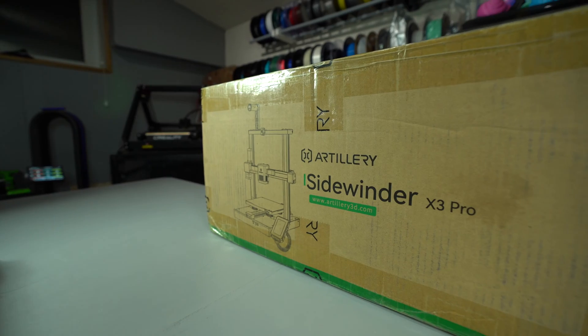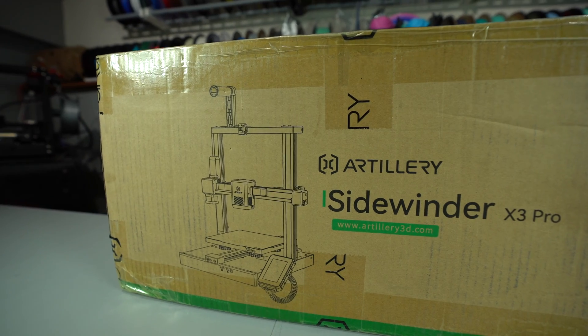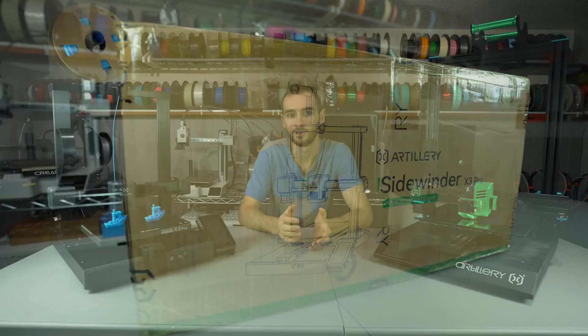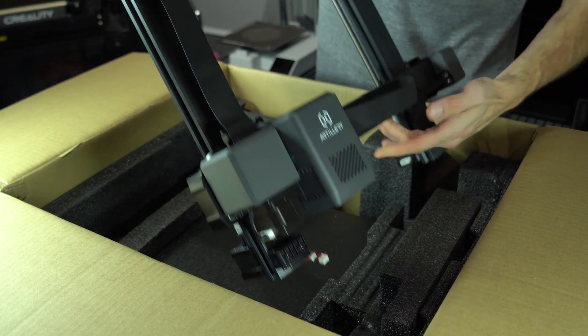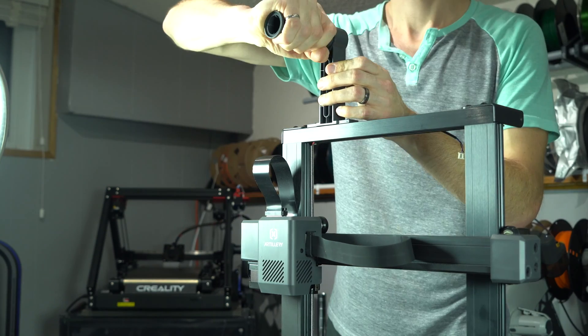At this point I decided I'd had enough with this printer. When Artillery reached out and offered to send it to me, I showed interest, drawing on the nostalgia I felt for the X1. But I told them honestly that I didn't think I could give it a good review — it's just not innovative enough. They replied informing me the printer had already been sent, so I said I'd give it a shot. After all, you shouldn't judge a book by its cover. I just can't get excited about this style of printer anymore — I've been spoiled by the Klipper Core XYs.